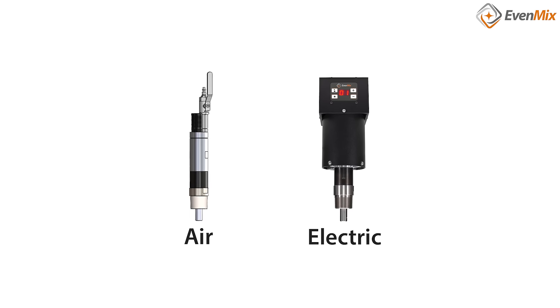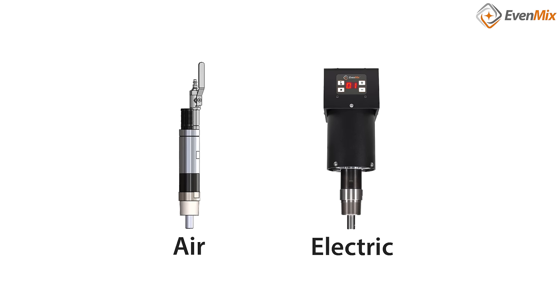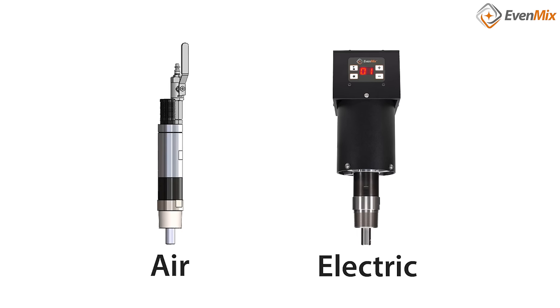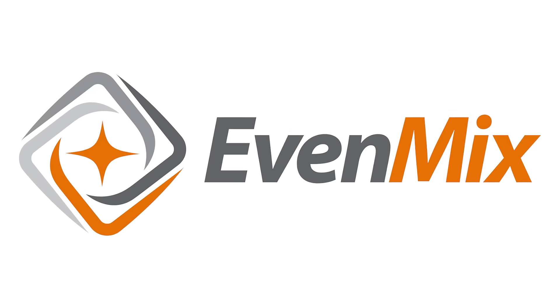When it comes down to choosing the right mixer for you, it's your choice which power source you have available where you intend to do the mixing. Hopefully I've given you some of the details about the features of each drive and how each one of them operates. If you want more information, feel free to give us a call. Thank you for your time.